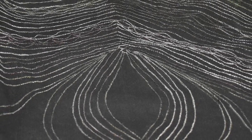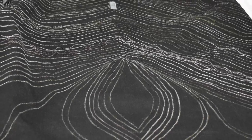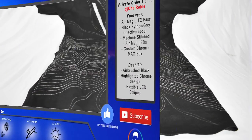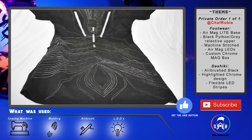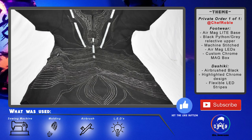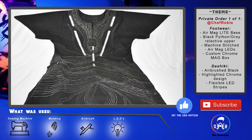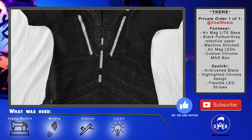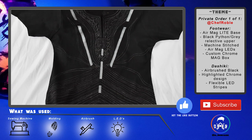We start off with this dashiki — this was a combo package deal for my boy Chef Roblé. With this new design layout it shows you what I used and what the theme of this project is. Every now and then if it's a private order I show who the product belongs to. In the 'what was used' section: a sewing machine, molding techniques, an airbrush, and LEDs.